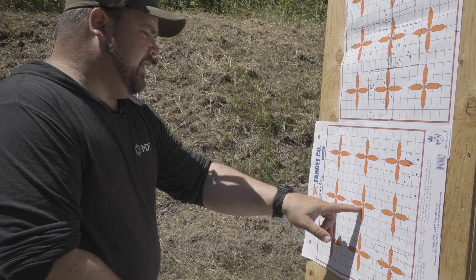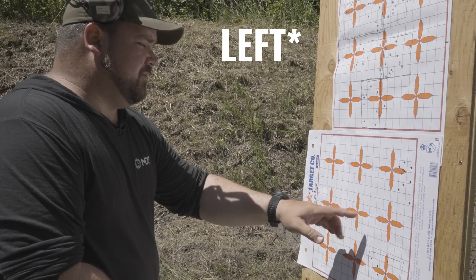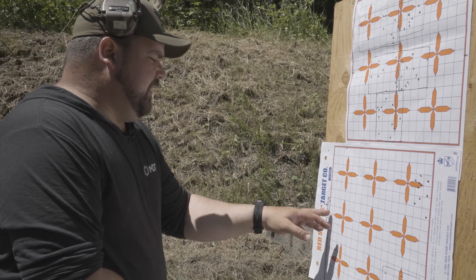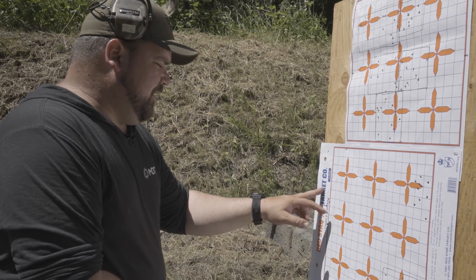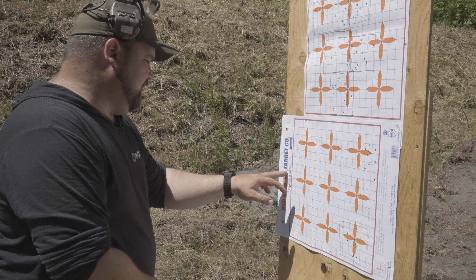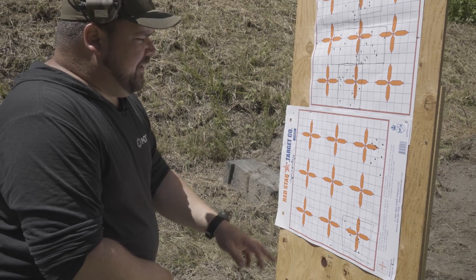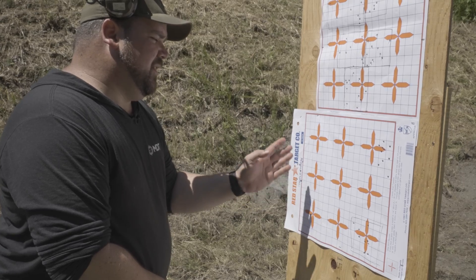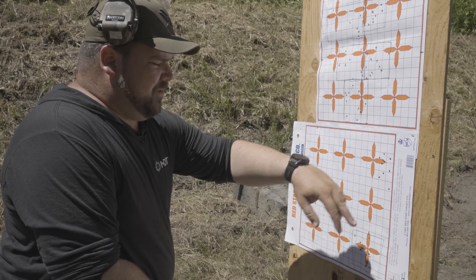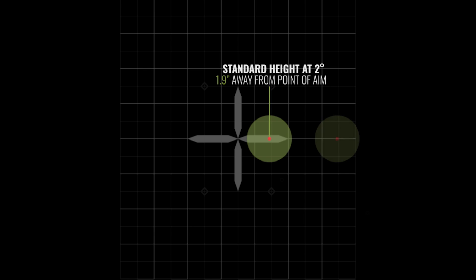On the center target, I was canted to the right — reading 95 degrees — and my whole group was way over on the edge of the paper. All ten shots are there, just barely on the paper. Then on the top target, I did five degrees to the right, which was 85 degrees, and you can see the whole group is shifted over there as well. The group size stays the same, but the whole group shifts substantially.